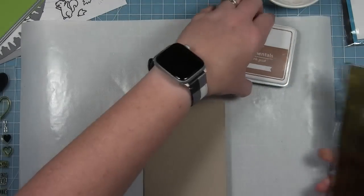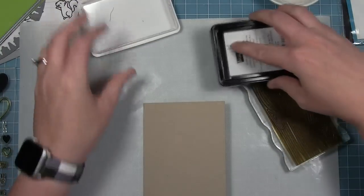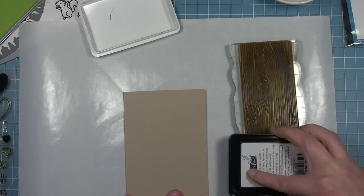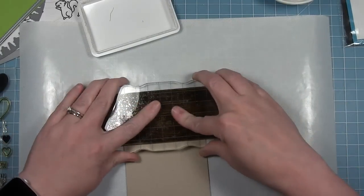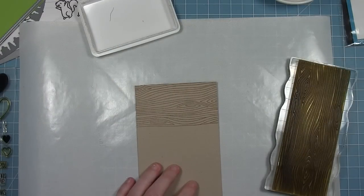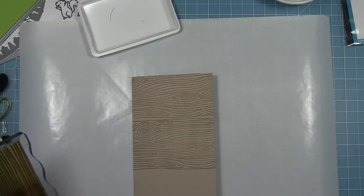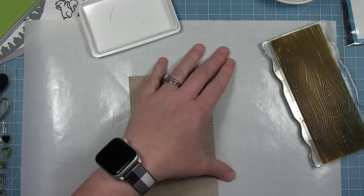I'm going to start by decorating my card base. I wanted to decorate it a little more than just plain craft, so I'm using my wood grain backdrop stamp and inking it up with doe ink for a more subtle tone-on-tone brown. I'm going to cover the whole card base in that wood grain — you're only going to see the edges of it as a border, but it adds some nice detail.